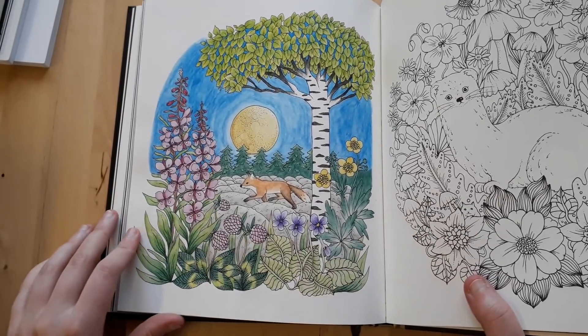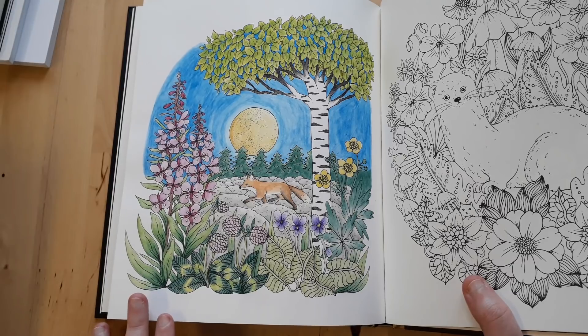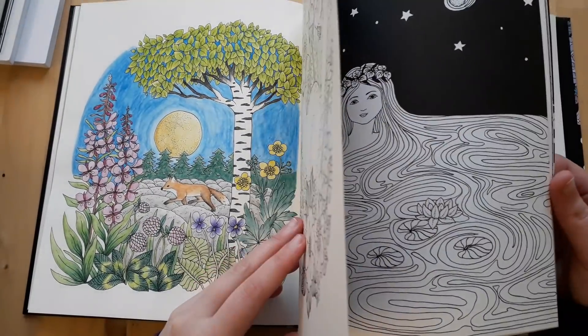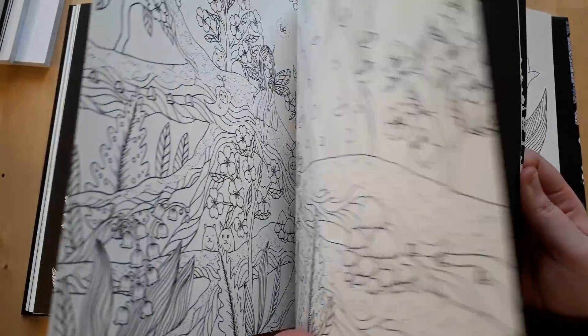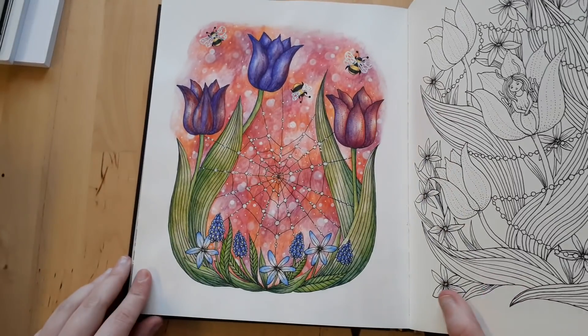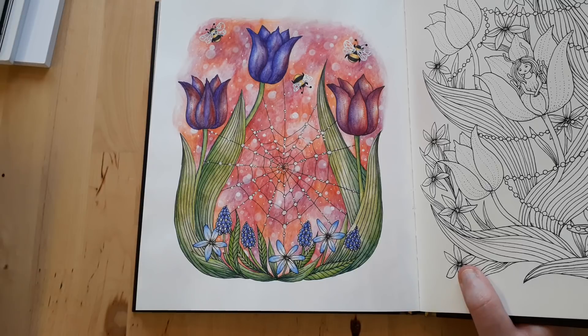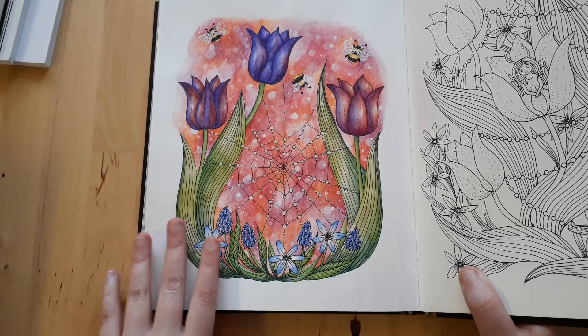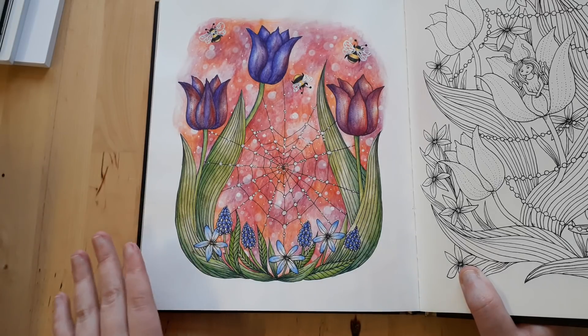This one I did entirely with Koh-i-Noor Mondeluz watercolor pencils — no shading, no gel pens or anything. For another picture I used Koh-i-Noor Mondeluz watercolor pencils as a base on the flowers, shaded them with Polychromos, used the same pencils for the background, and then used white gel pen to get a bokeh effect.